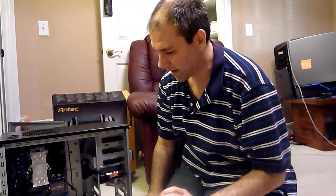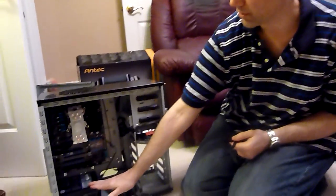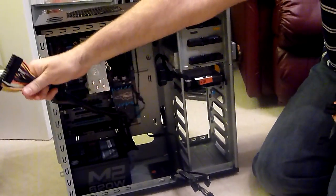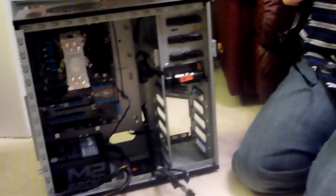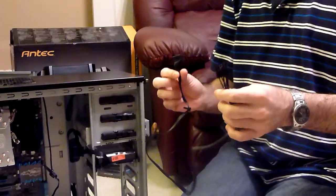For this build we need two of these modular cables. Remember, this is a modular power supply. The motherboard power supply is permanently attached — these cables right here — but as far as power for video cards and hard drives, you have an array of cables you can select from and just plug in the ones that you actually need.